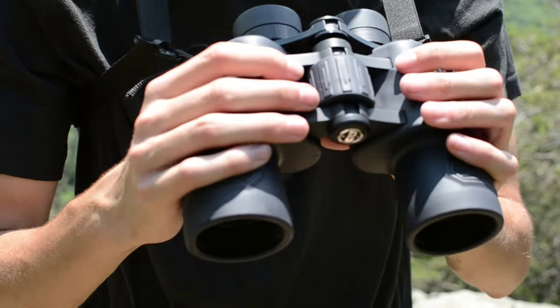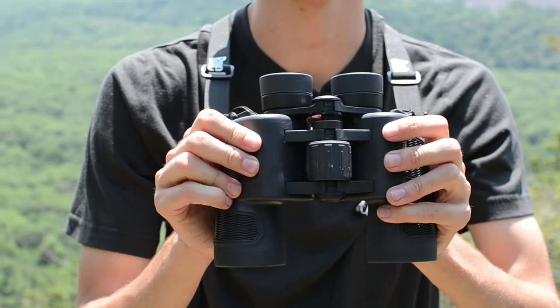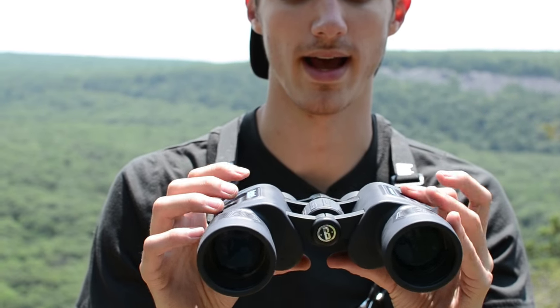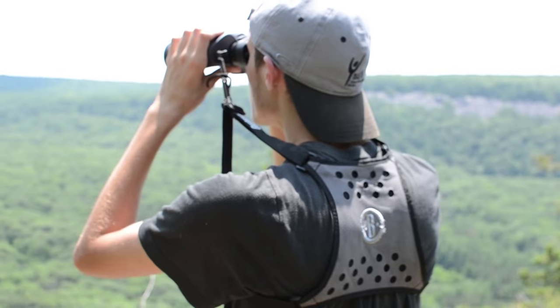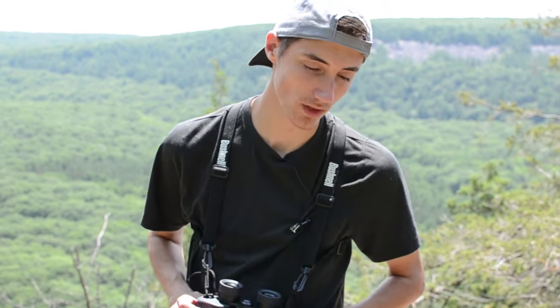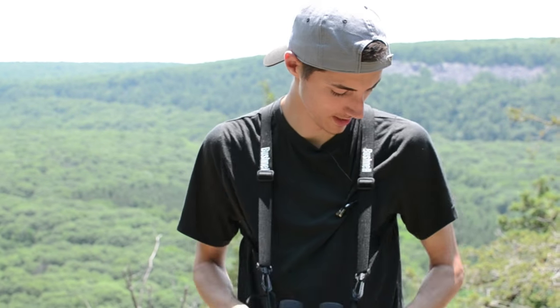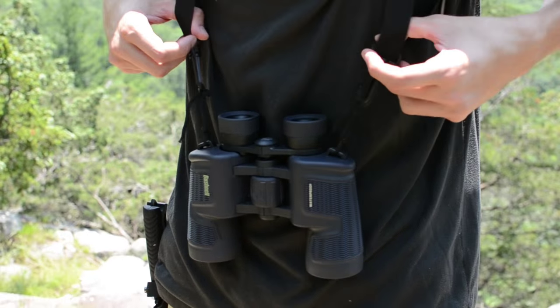I find the weight — I forgot exactly what it is, I'll put all the specs in the description — but I do like a heavier binocular. A lot of people want a more compact one, and that's another reason you might want to go with the roof prism version because it is smaller, lighter, and more compact. But I like having a nice solid binocular. Something else I want to talk about briefly is this Bushnell binocular harness. This binocular came with a neck strap, but I like using this harness because it takes a lot of the weight right off your neck. It's elastic and keeps the binocular from bouncing around too much — it's actually way more comfortable. You do have to get it separately; it doesn't come with this binocular, but you can get it on Amazon or any optics website.